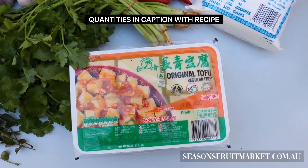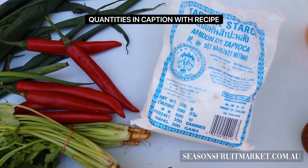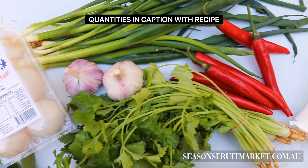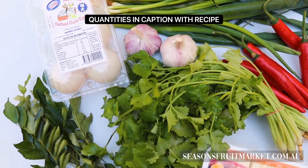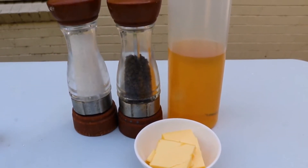All the exact quantities you need are in the recipe in the caption. Let's start with some regular firm tofu, some tapioca starch - you could substitute with rice flour or plain flour - long red chilies, fresh coriander, garlic, spring onions, salted duck eggs and fresh green curry leaves. We'll also need some butter, some oil, salt and pepper.